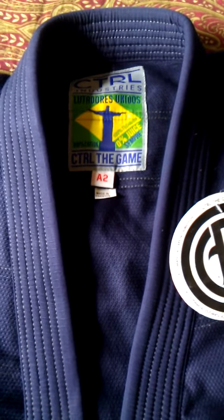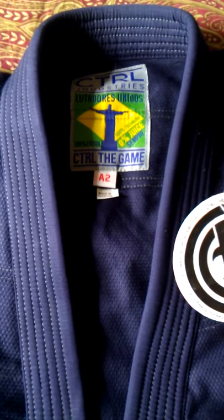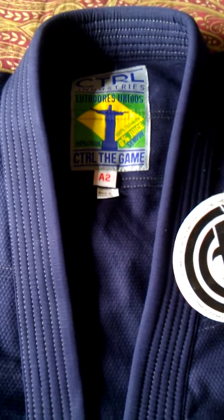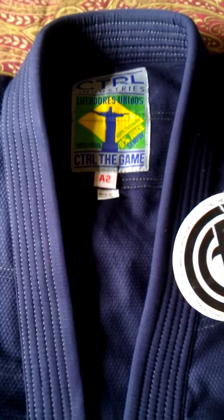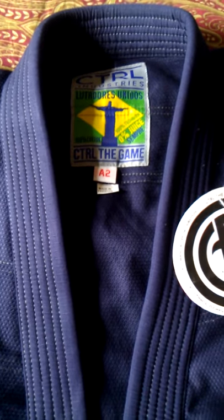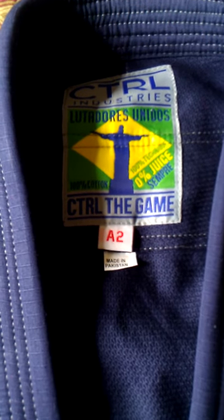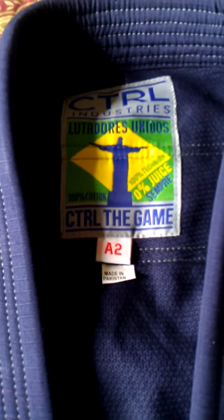Hey everybody, it's Mike. I just got in the Control Industries Knight, the navy blue 450g pearl weave gi with ripstop pants. And as all my gis, this is an A2, and you can see it's made in Pakistan.